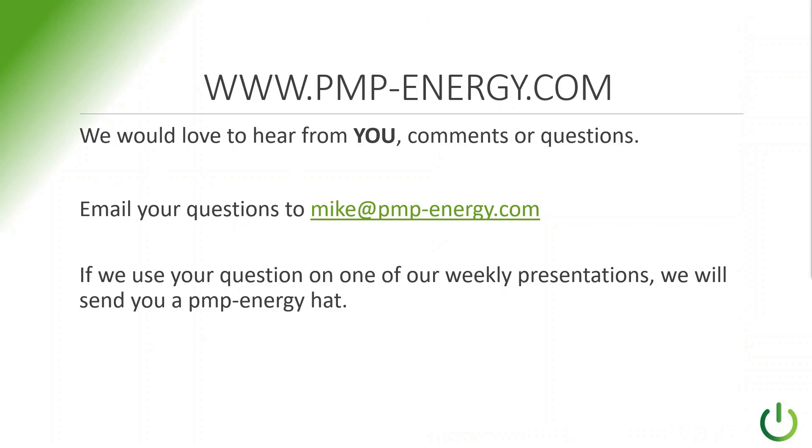We are using these YouTube videos to provide answers to a lot of the frequent questions we get. If you send us a question and we use it on one of our YouTube videos, we'll send you a P&P Energy hat. I hope you got some good information out of this and understand that P&P Energy can do more than the normal suppliers — we can actually help you provide the solutions that you need. Thanks.